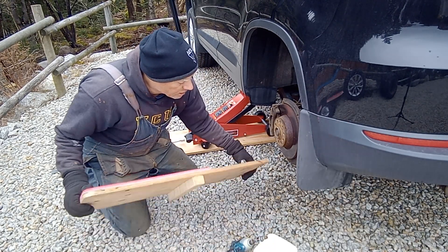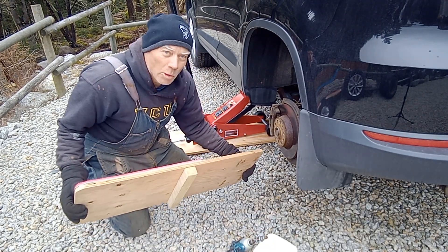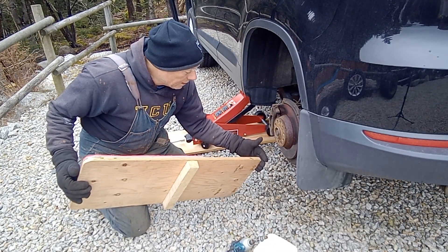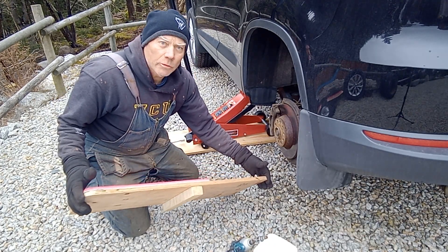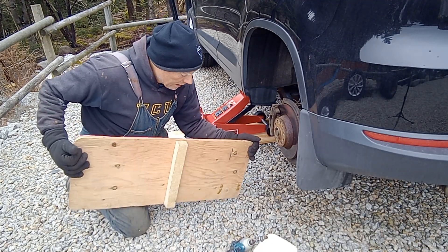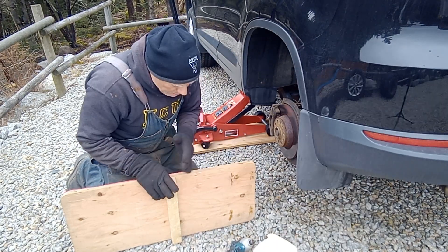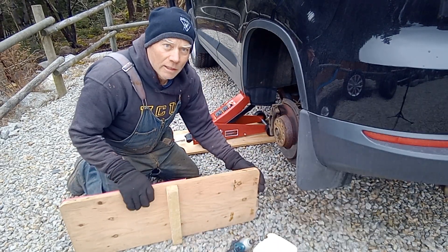I made it out of 5/8" plywood — 3/4" plywood would probably be a little better, but it's what I had. I made it 33 inches long, and I put the fulcrum, which is a piece of 2x2, 15 inches back from the tire end of the lift.